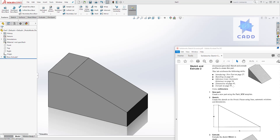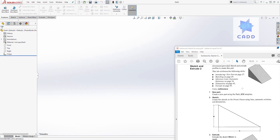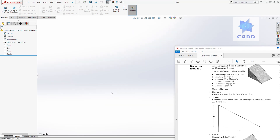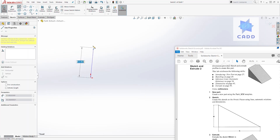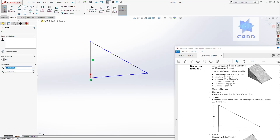Moving on, we are going to create the second part. Click new, select part, and click OK. The unit is in millimeter, so go to options, document properties, units, change it to millimeter, and click OK. Then on the front plane we are going to draw the sketch, so select the front plane, come to the sketch tab, and select sketch. When you see this red origin point, that means you are in sketch mode. Start drawing your shape — I'll click the line tool to draw a line something like that.